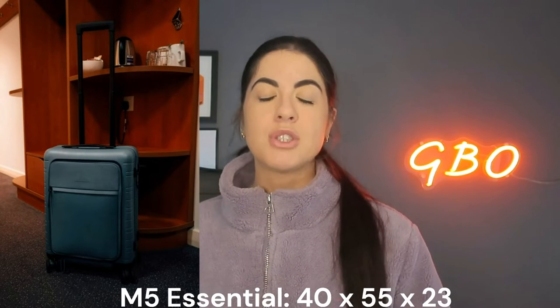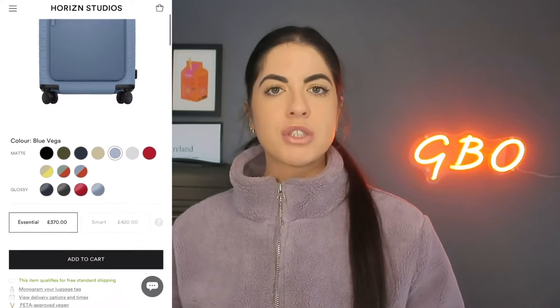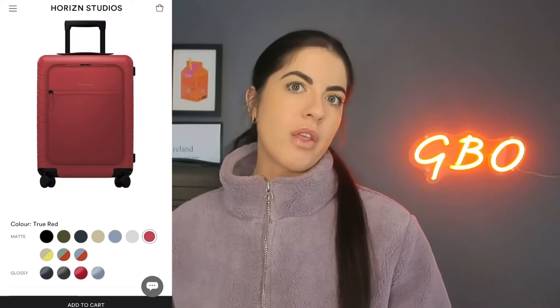The M5 Essential is slightly bigger than the H5 Smart. Its dimensions are 40 x 55 x 23 centimeters and it weighs 3.4 kg. This one is in blue, but head over to their website to check out their colors and options — they have some beautiful choices.